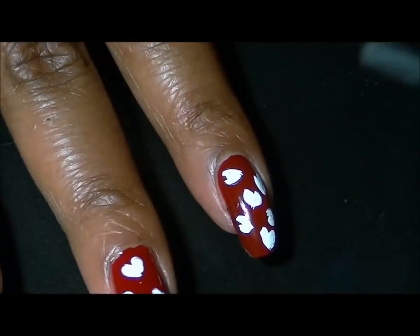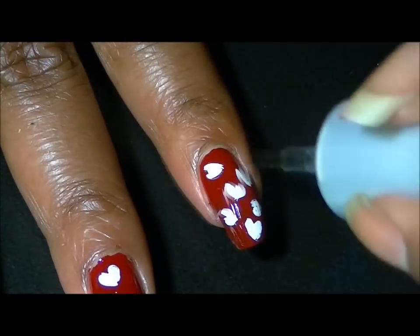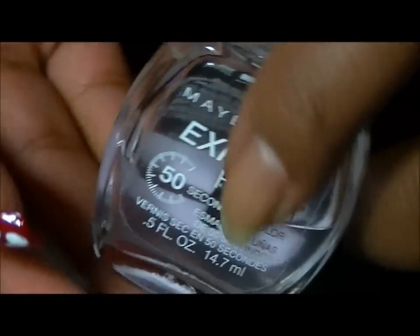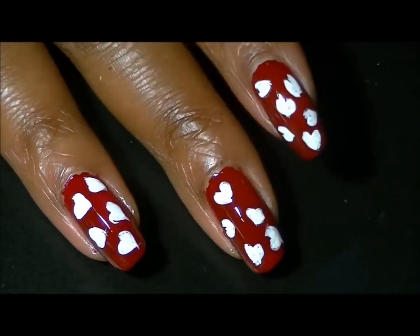All that's left to do is add your top coat and you are all done. This time for my top coat I am using Maybelline Express Finish — usually I use Stash Vite, but for this design I'm using the Maybelline Express Finish.